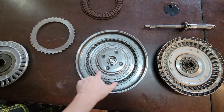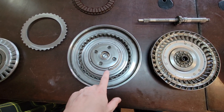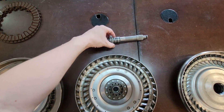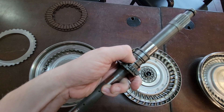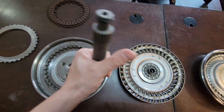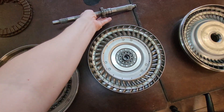So this is the TCC apply piston, this big guy right here. There's no ring right here. Fluid gets charged through the input shaft in these spots right here; fluid's allowed to go in and comes out there and goes through.